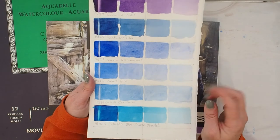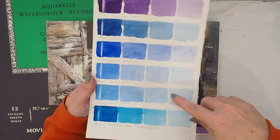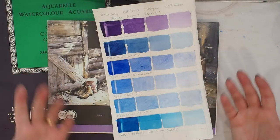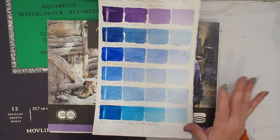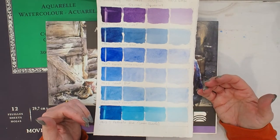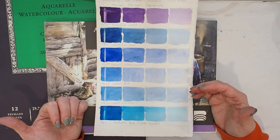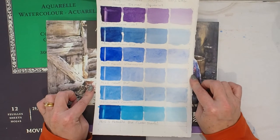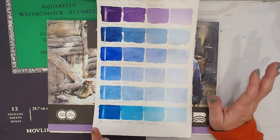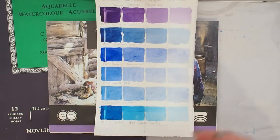On this cotton paper I do like how the granulation is actually more pronounced than it is on the etcher. That's just a personal preference — it's not saying there's anything wrong with either paper. It's also important to consider, if I'm doing portraiture and don't want to see granulation, whether this would be the right paper, or to choose pigments that don't granulate. This is an important part of understanding what pigments are in your paints and how they react on the papers you use.